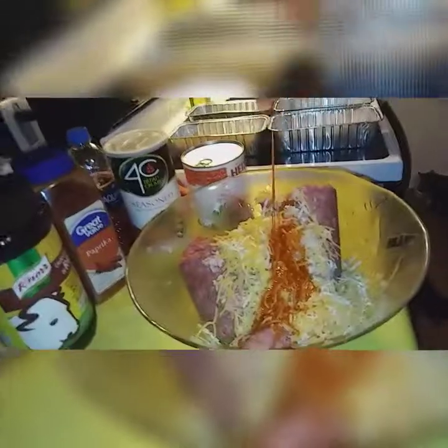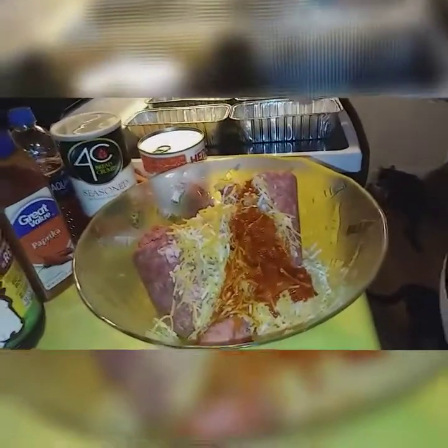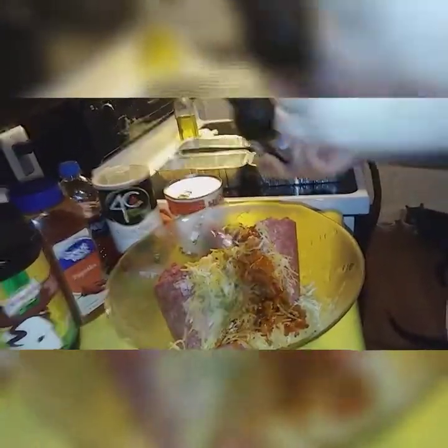Now here we go with my dashes. You're going to do about ten dashes of your hot sauce — one, two, three, four, five, six, seven, eight, nine, ten. Then you're going to grab your Worcestershire sauce and do about five dashes of this — one, two, three, four, five.